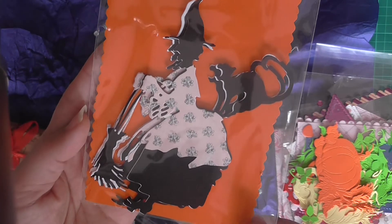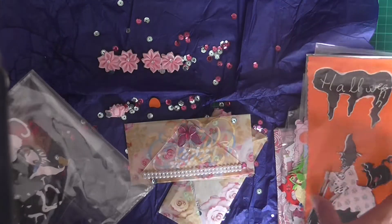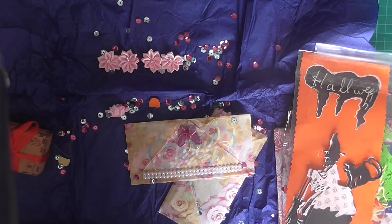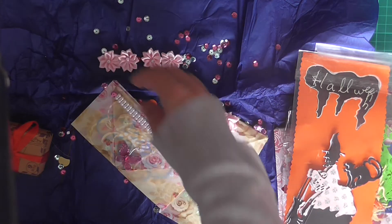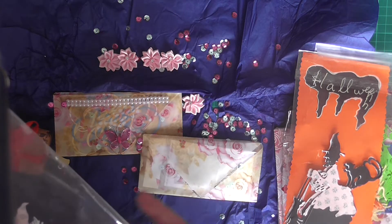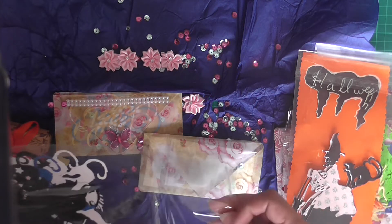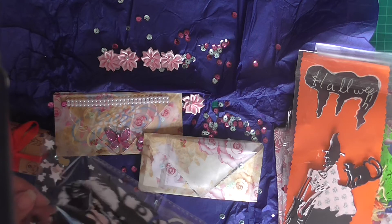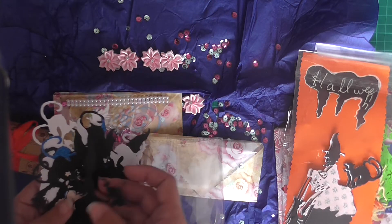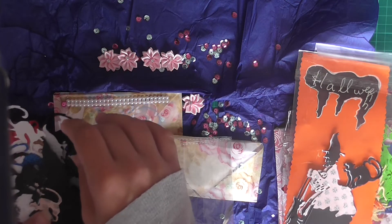I absolutely love that. Thank you so much Sylvia. And she's done this for me but she's also die cut quite a lot of them. My goodness - I've just seen these right at the bottom. Sylvia, you have really outdone yourself this day. So we've got the old lady with her broom in the black with the cat on it, and she's die cut me quite a few of these.